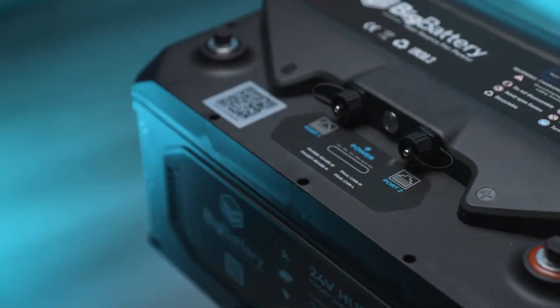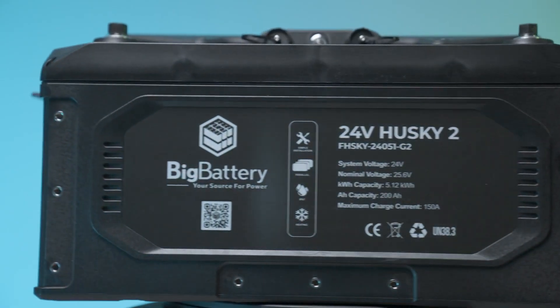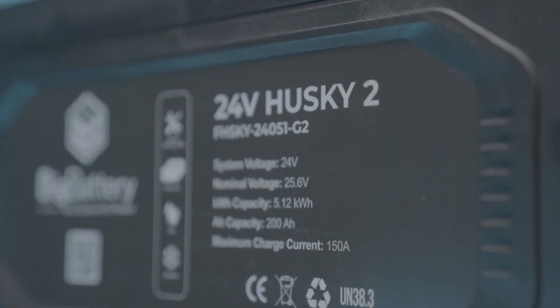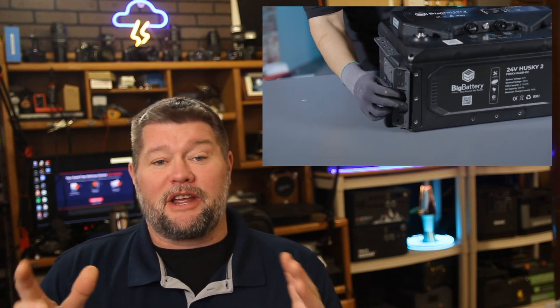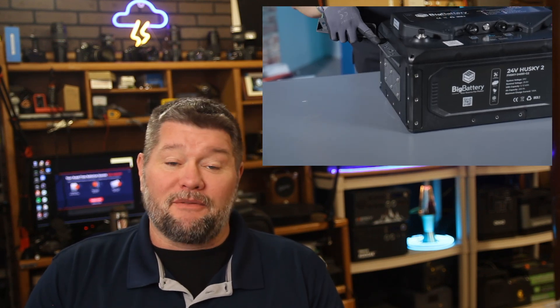We're going to be talking about Big Battery's Husky 2 — a 24-volt, 200 amp-hour lithium iron phosphate battery with an IP65 water rating, which means you could spray it with a high-pressure hose from any angle for 15 minutes and never hurt it. It's built like a tank, incredibly overbuilt, and has all kinds of mounting options. Being lithium iron phosphate, it'll last about 10 years cycling every single day — that's 3,500 to 5,000 cycles depending on how you use it.